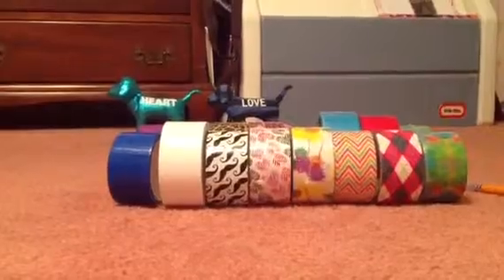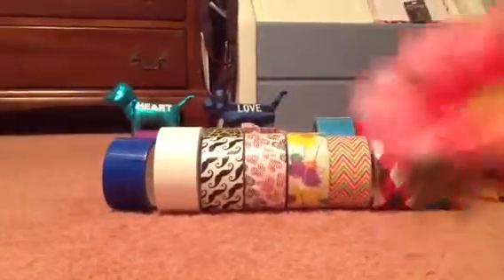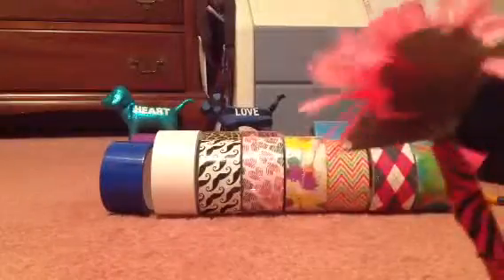The first one I have is pink zebra print. It's a blue pen and it has just a fake flower. You can buy like a 10 pack of these at the dollar store. And this is a pink zebra tape if you would like a closer look at it.